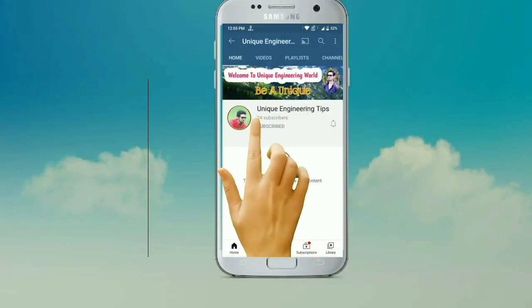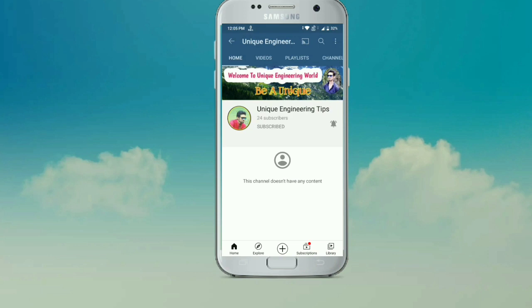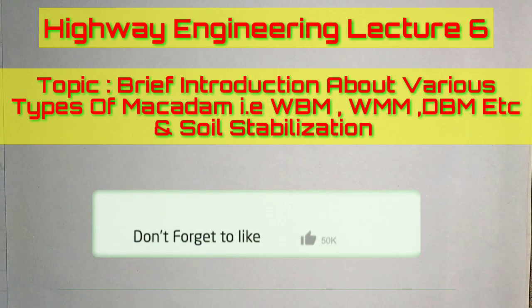Subscribe to the Unique Engineering Tips channel and press the bell icon to receive notifications. Welcome back to my YouTube channel, Unique Engineering Tips.